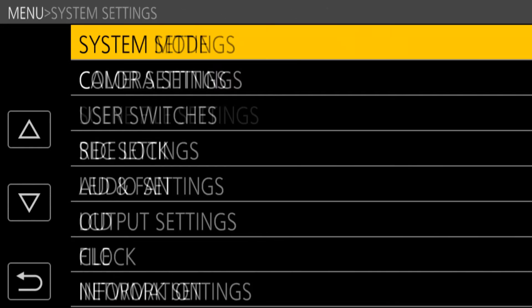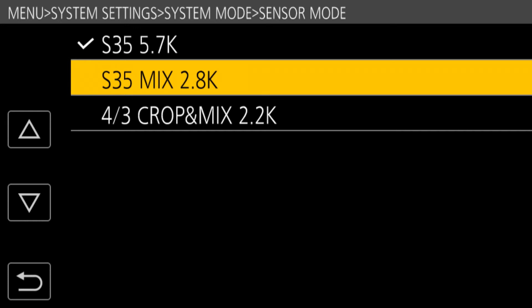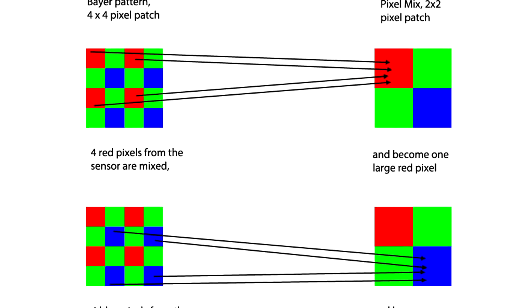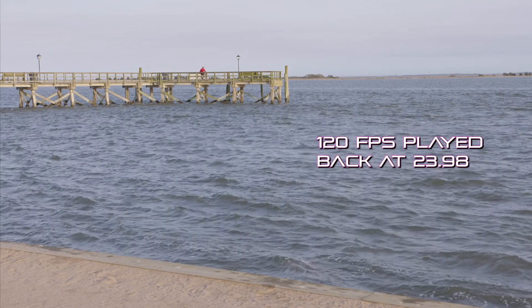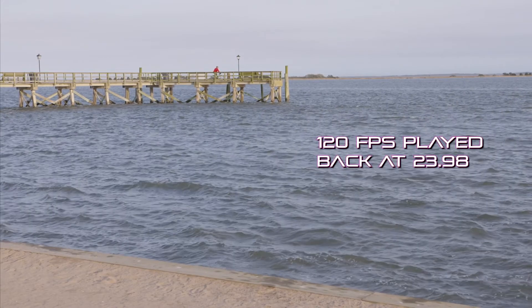Go to the system settings menu, then System Mode, then Sensor Mode. You'll see S35 5.7K, which gives you 1 to 60fps at full quality. Then there's S35 Mix 2.8K, which takes you from 1 to 120fps. The resolution is lowered to allow faster scanning — mix mode takes a block of four pixels and combines them into one large pixel. The field of view stays the same, but the sensor is now 2.8K instead of 4K. This is great for 1080p or 2K output, though 4K output will be slightly softer.